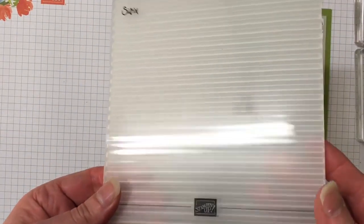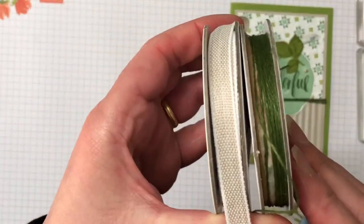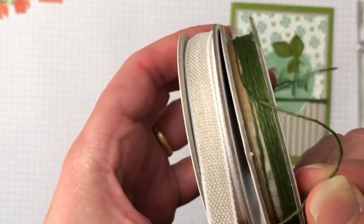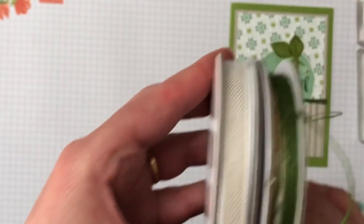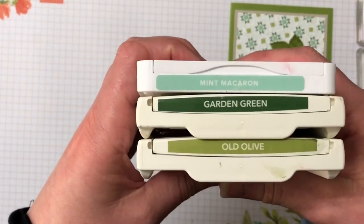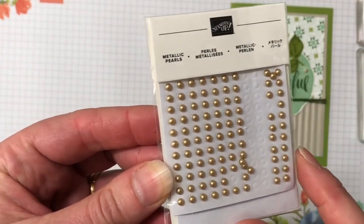I have the corrugated embossing folder and the Magnolia Lane ribbon combo, which has a Sahara Sand textured ribbon as well as this gorgeous baker's twine — it's a twine. The inks for today's card are Mint Macaron, Garden Green, and Old Olive. We're also using some of the metallic pearls in gold, which is a carryover item as well.